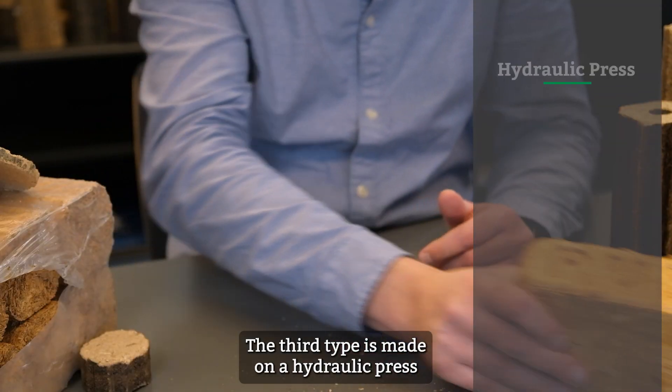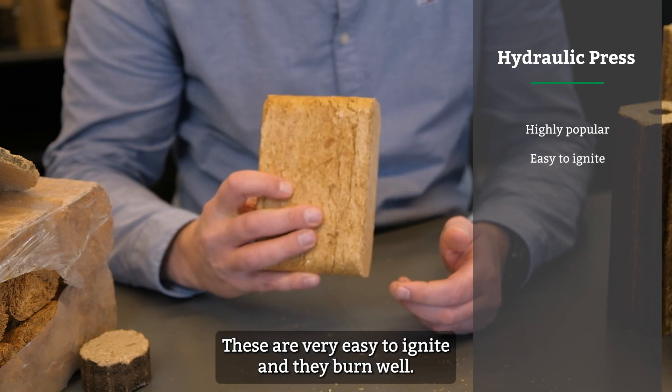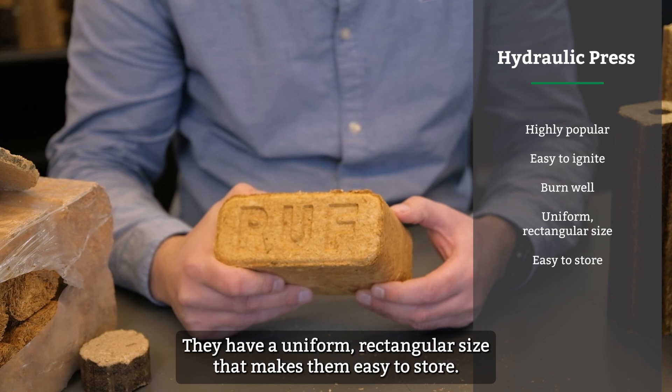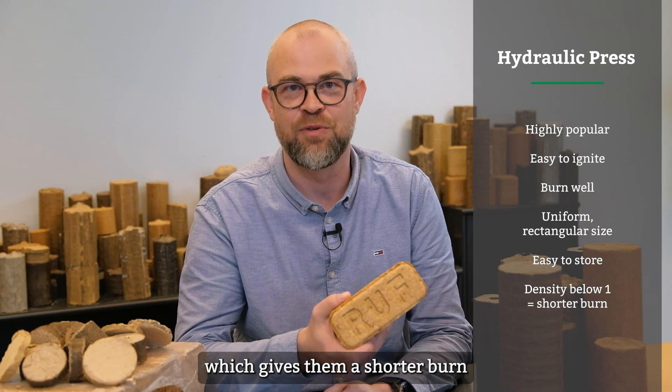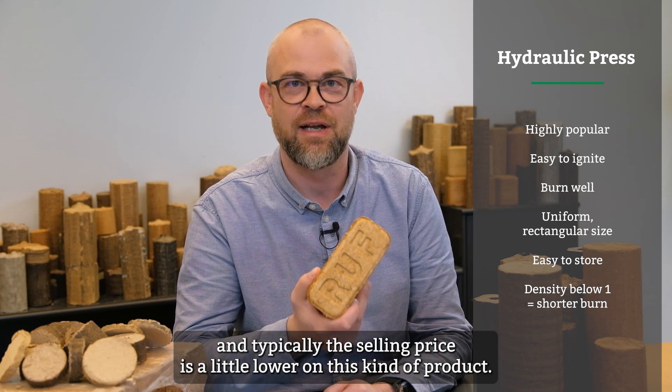The third type is made on a hydraulic press and is also a highly popular briquette. These are very easy to ignite and they burn well. They have a uniform rectangular size that makes them easy to store. The briquettes have a lower density, slightly below one, which gives them a shorter burn, and typically the selling price is a little lower on this kind of product.